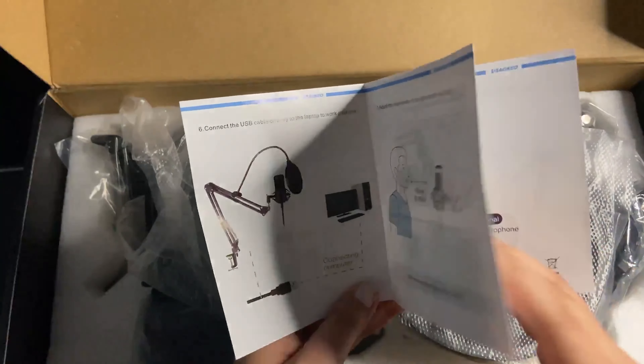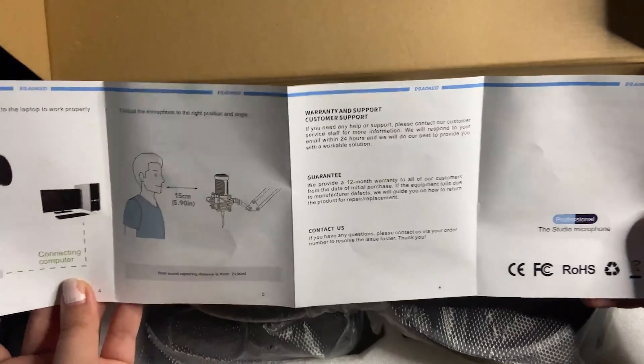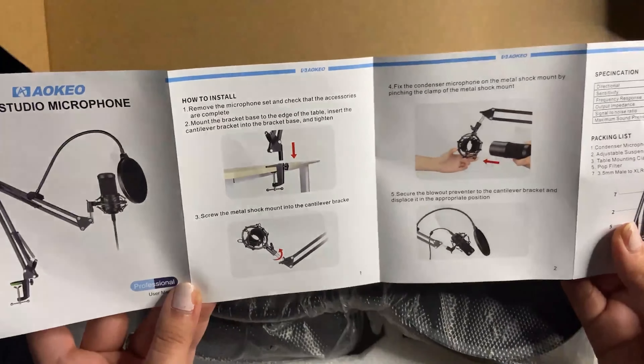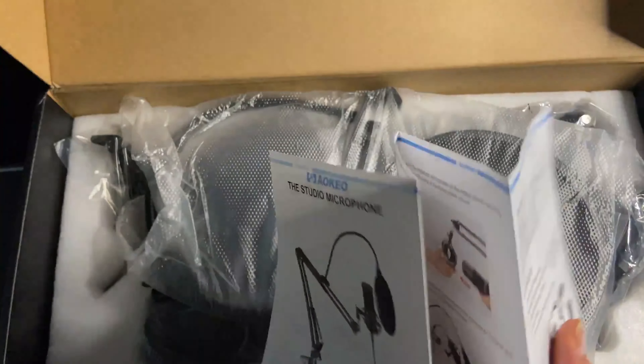It comes with a stand for your desk, comes with a pop filter and some other accessories that I'm going to show later in the video. This microphone also comes with a one-year warranty, which I think is really nice.